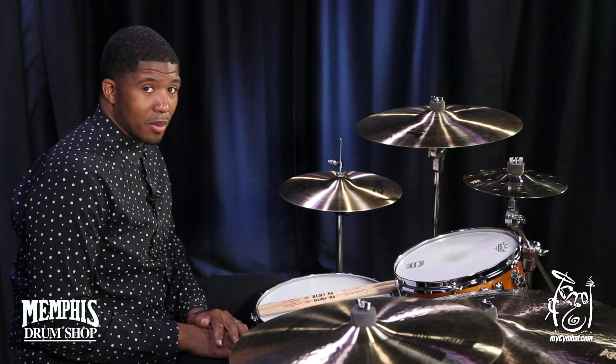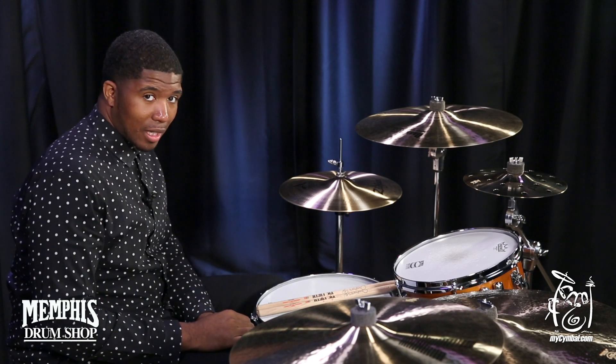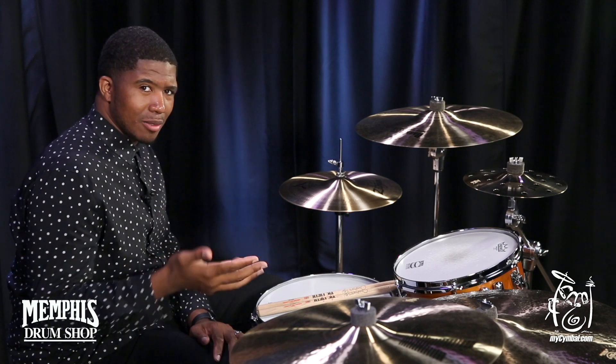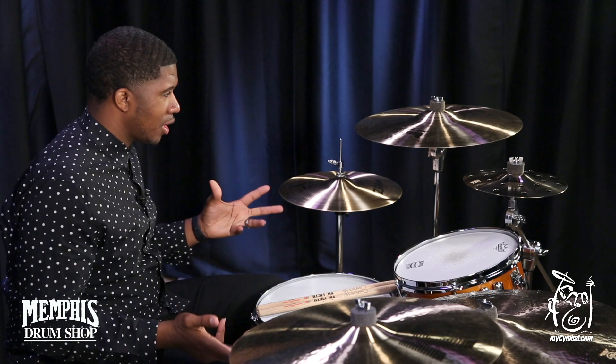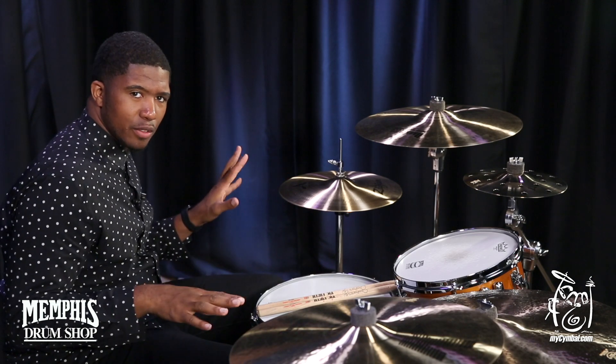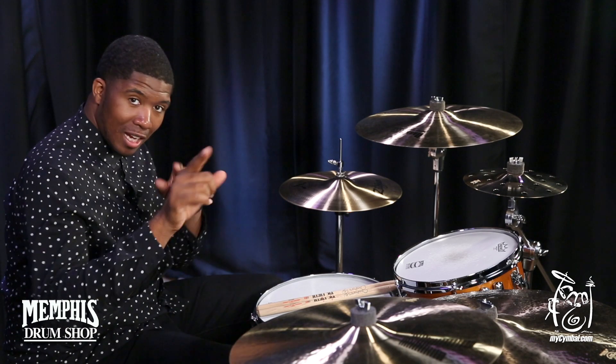Very warm-sounding cymbal, very smooth to the touch, very good rebound under the stick. It's a very nice-sounding, pristine cymbal. It shimmers really, really well for it to be a dark cymbal. It's really nice and punchy. It cuts through, and then it decays very beautifully. You can get this exact cymbal only at MySimple.com.